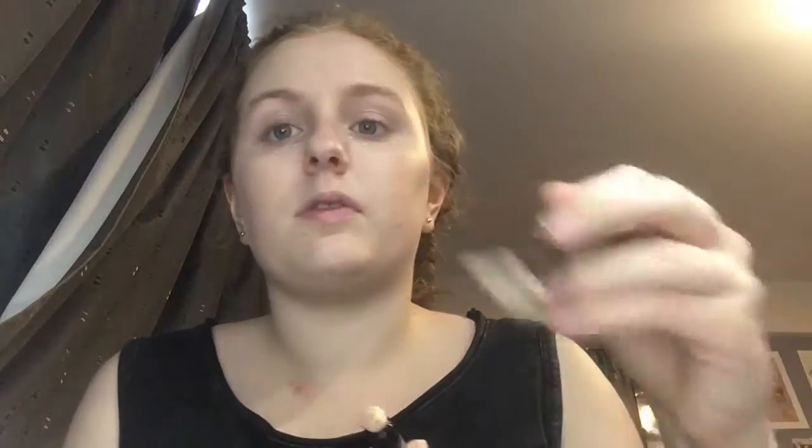Then I use the Hydro Luminous Dark Circle Concealer from Number 7 to conceal the dark circles under my eyes. I put little dots underneath my eyes and then blend it in with the Number 7 concealer brush. Be gentle under the eyes because this skin is very delicate.